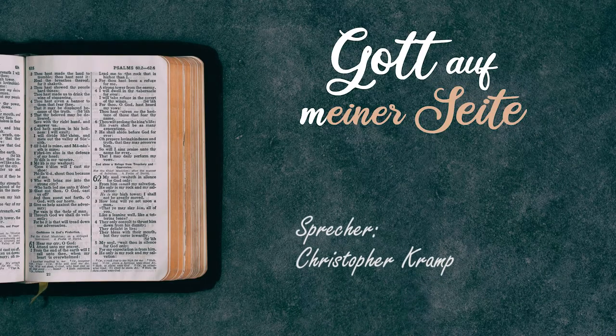Lasst uns doch gemeinsam beten. Lieber Vater im Himmel, zeig du uns doch, wo wir in unserem Alltag Dinge haben, die verwendet werden können für dein Werk – Gaben und Fähigkeiten, vielleicht Ressourcen, Materialien – die so wie die Spiegel damals verwendet werden können, um der Welt zu illustrieren und zu zeigen, dass Jesus für uns gestorben ist. In seinem Namen beten wir. Amen.